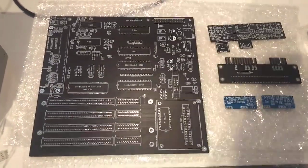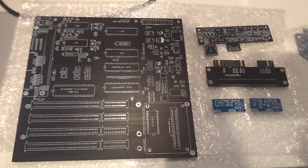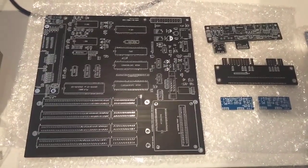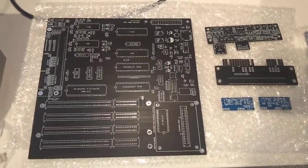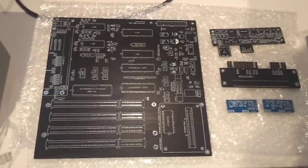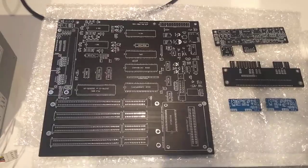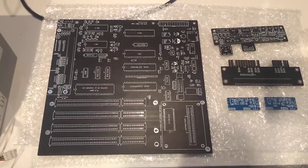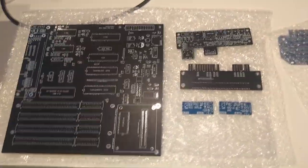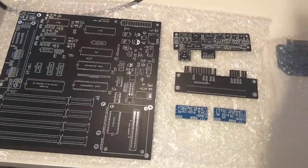I went with the ATX 64 and the Pulse 64 — it's going to be fun building two more replicas, and then I'll have four. I hope you enjoyed it. Thank you for watching — bye-bye.